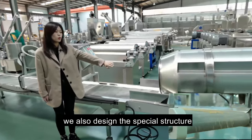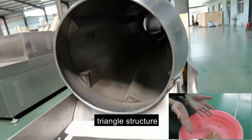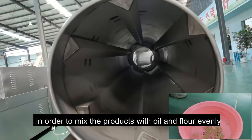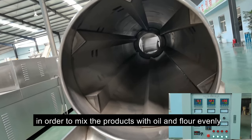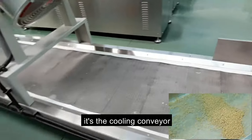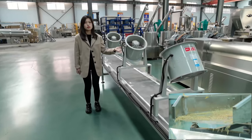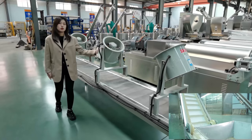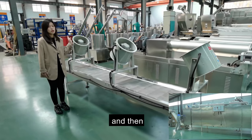We also designed a special triangle structure inside the drum in order to mix the oil and flavor powder evenly with the products. After flavoring, there is the cooling conveyor, which cools the product down to room temperature and makes it ready for packaging.